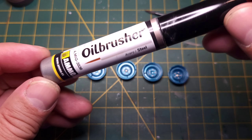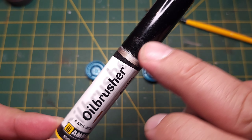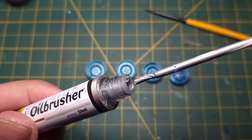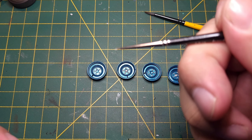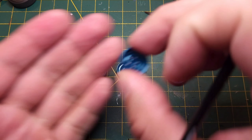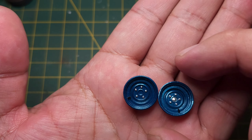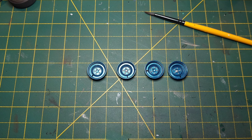I've got all the lugs picked out with Ammo oil paint. It comes with a brush but I find that brush too messy, so I just used a little fine brush instead. That's steel, so it looks pretty good.